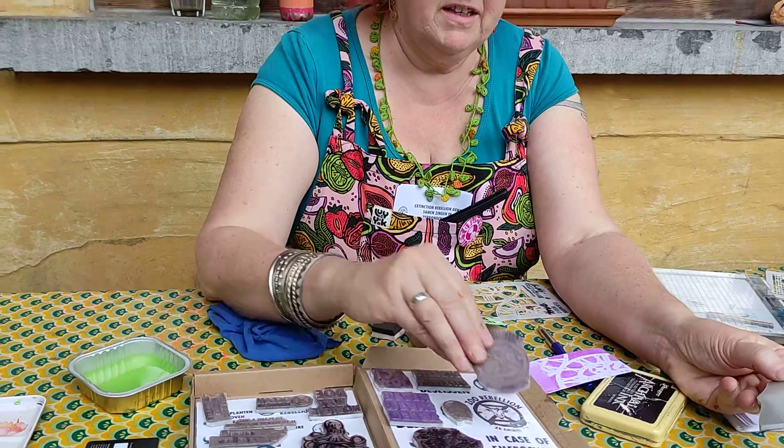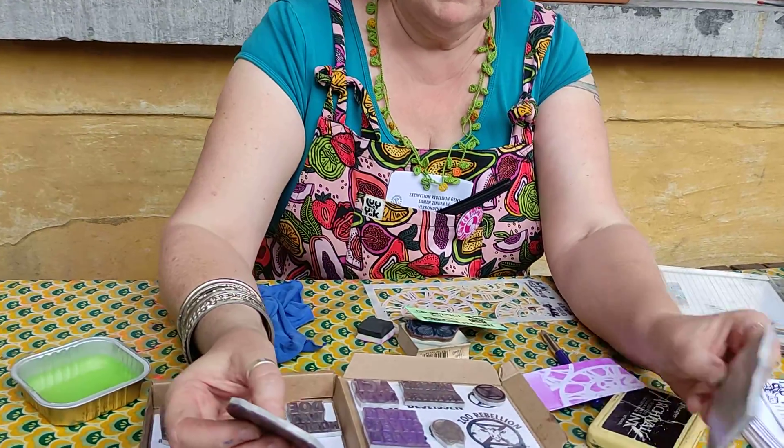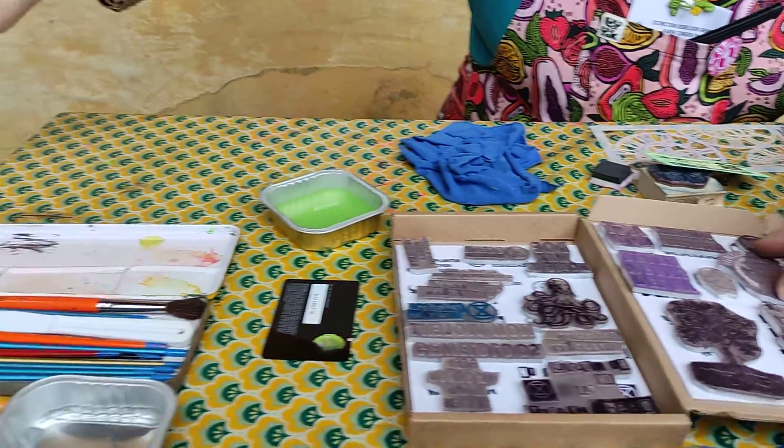Do you have some more examples of finished cards? These ones — I made these ones.